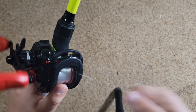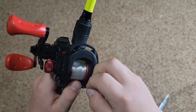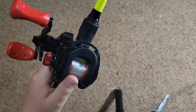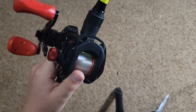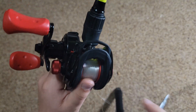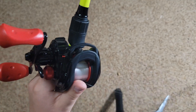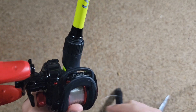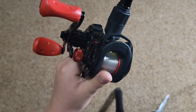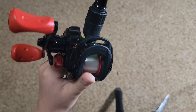We got the main part of the backlash out, so now we just have to pull line. There we go — we got the bad part of the backlash out. But I'm just gonna go ahead and re-spool it and make sure there aren't any little pieces that I've cut still in this reel. Basically, what I just did is cut the line and pull, cut and pull until it came out. So we're gonna go ahead and pull all this line out.